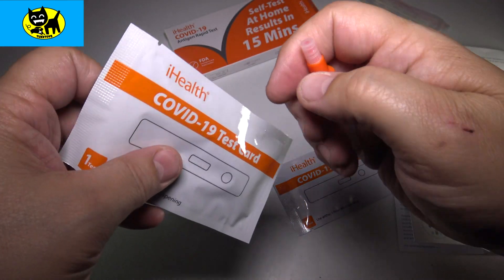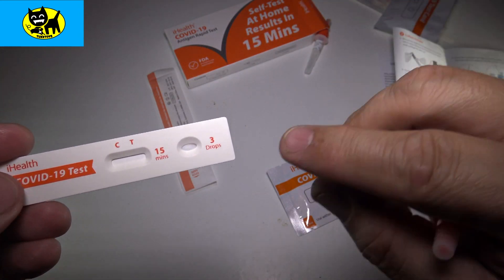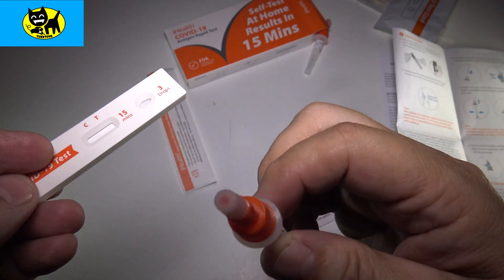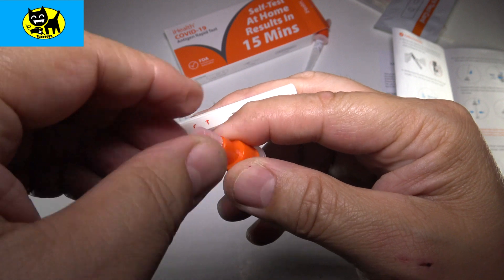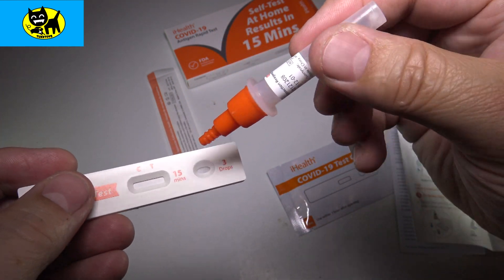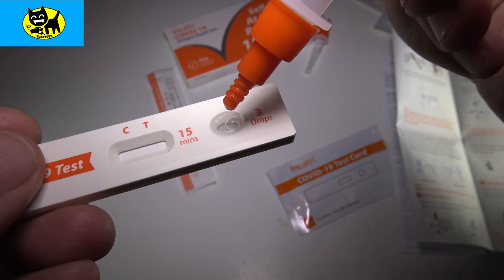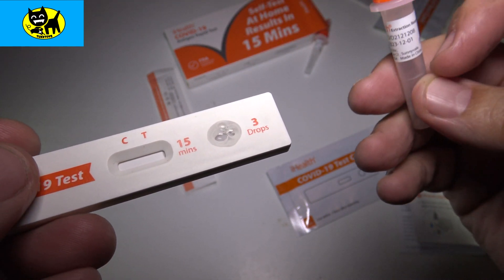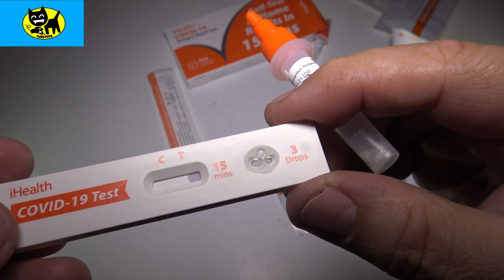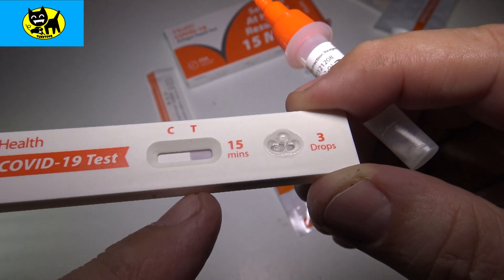Now we're going to open up one of our test kits — it kind of looks like a pregnancy test. We want three drops. I'll go ahead and twist open the small white cap and put three drops of this onto the test. There's one drop, two drops, three drops. Now we have to wait 15 minutes. It looks like a line is already forming, so something looks like it's working. You can see the liquid is moving from here onto the litmus strip and working its way down.